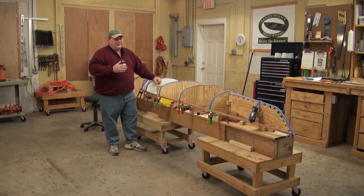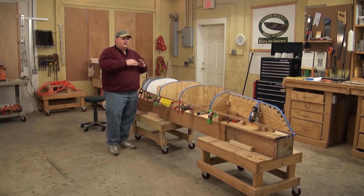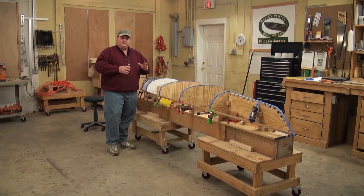Some of you may be thinking I took the easy way out in the DVD and showed you how to build a tiny boat — you could not be further from the truth. I specifically chose this boat because it will be the most difficult to do. The toughest part of stripping, whether it's a canoe, kayak, whitehall, or some other boat, is coming from the widest part down into the narrowest part. The quicker that happens, the more difficult it is to get the strips to conform.